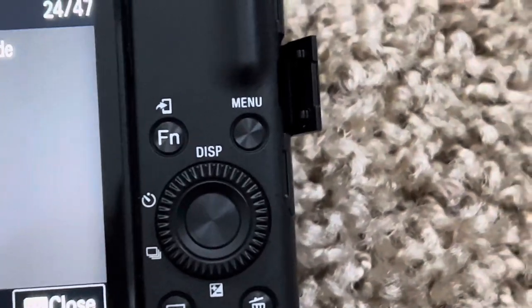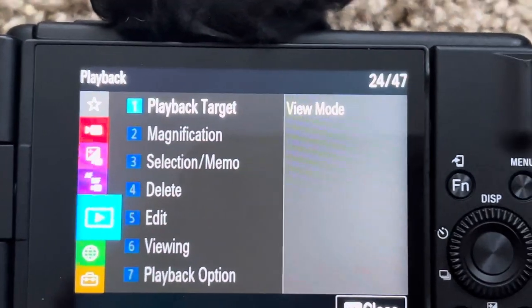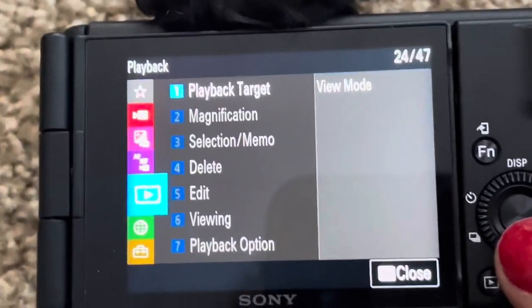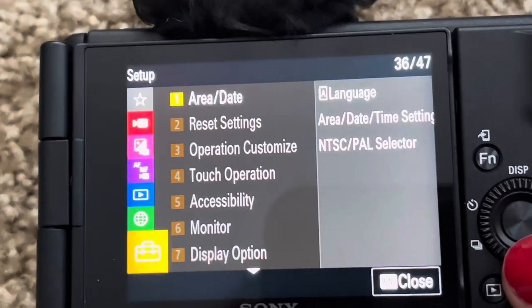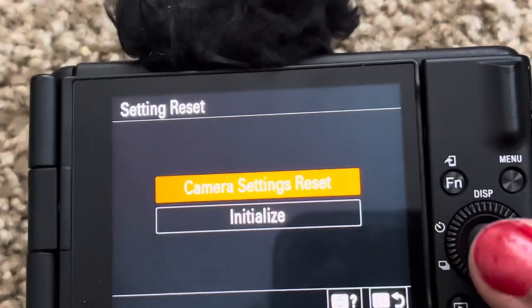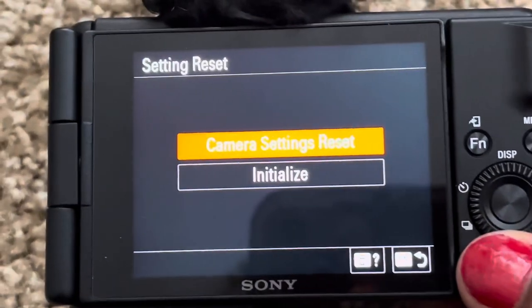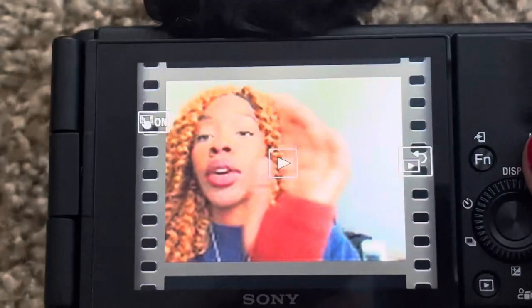Click the menu button right there, and then you see all these settings. Go all the way down to that little toolbox right there, click Reset Settings, then the first option — Reset Settings. That's how I got my stuff to work back properly, and that's how you do it.